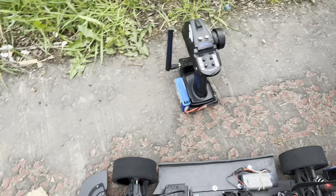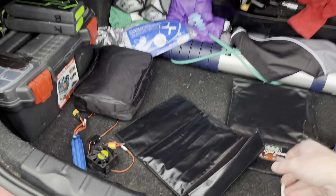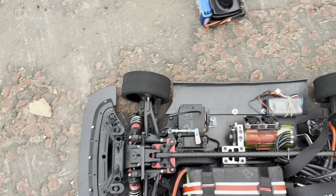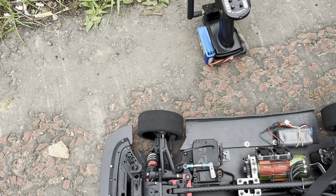I just hope we can get this done before the batteries cool down. They've been heated in these Trinity bags — 45 degrees. I'm not happy about the audience, but what can you do? I can't do very much about it.